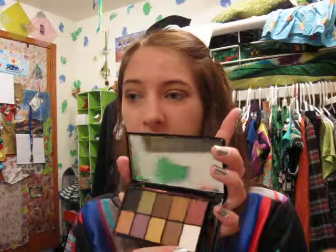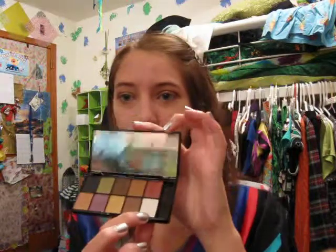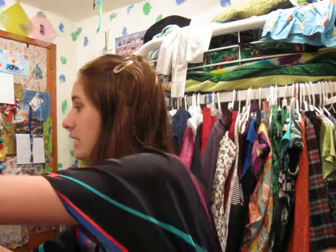You can use this white color as a highlight, but I think highlights are supposed to be shimmery, and this one is really matte. It's a nice color, but I'm not going to use that for this look.